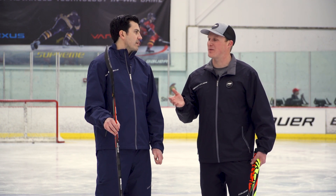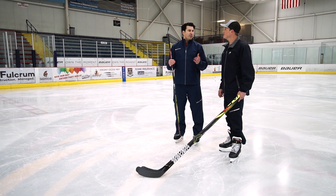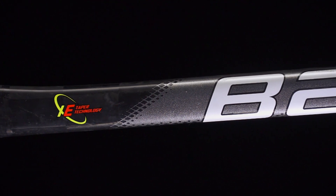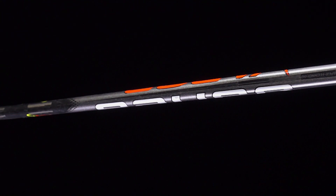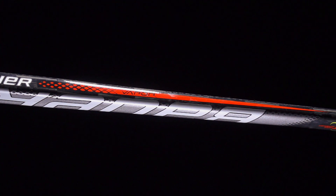We've also seen some older technology from way back in the day being updated and integrated into this Vapor. What is that and what were the origins of it? With our acquisition of Easton we were opened up to some tools in their toolbox, and one of those was the elliptical taper. We're very excited to bring into the new Vapor line what we're calling our XE Elliptical Taper technology. It's a new shape — a little bit more rounded — which allows us to create a little bit more flexibility in the taper area, generating more whip so that shot energy moves a little faster. At the same time we can make the bottom part of that elliptical a little stiffer, so you won't get any blade opening as you release those quick-release shots.